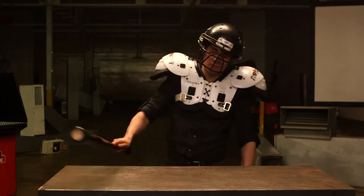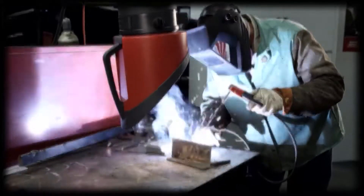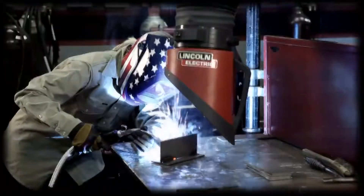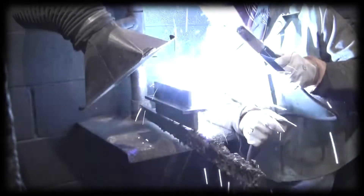Arc welding fumes contain small particles from the consumables, base metal, and any base metal coating. Arc welding gases come from the shielding gases used in certain welding processes, like shielded metal arc welding (SMAW) and gas metal arc welding, known as MIG or GMAW. Gases can also be formed from the flux during welding.